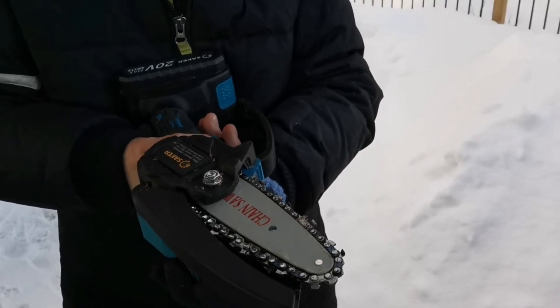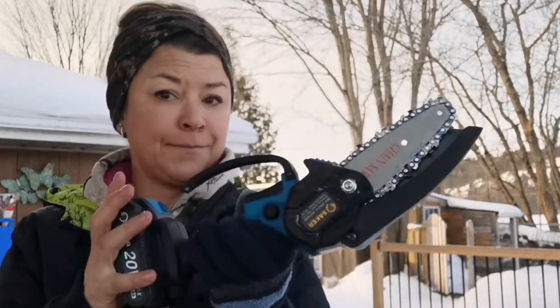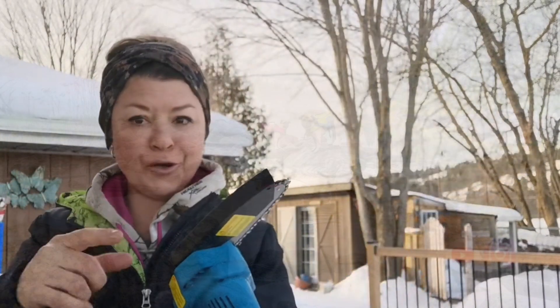Grab it up a bit, make sure our chain's coated. Every time you use this little thing, you're going to be doing the oil on your saw blade. Let's take this thing into the bush.